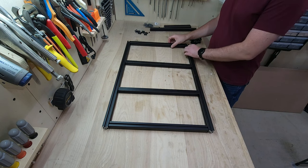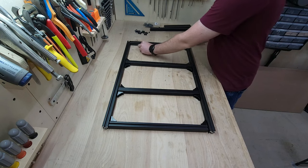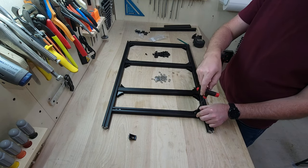We're going to start to connect that with all the angle brackets. You just want to make sure you're equally spacing out the support pieces, and once that's done and you've marked your center points for all of them, you're going to go ahead and start to assemble.